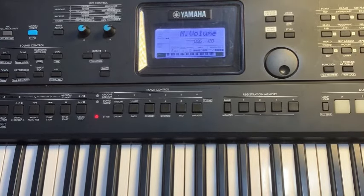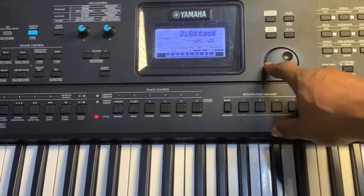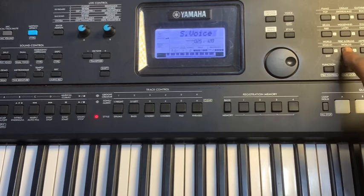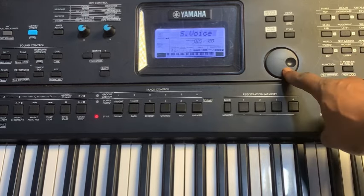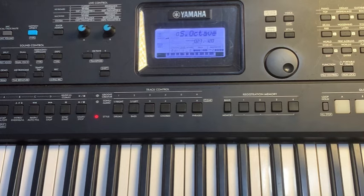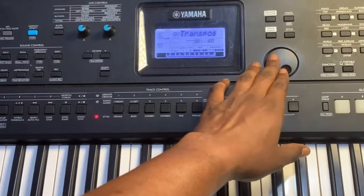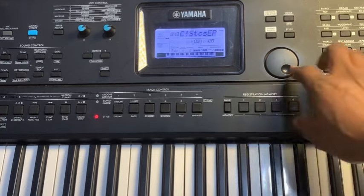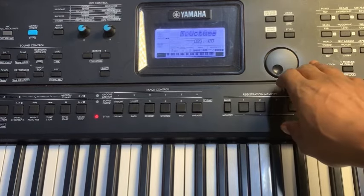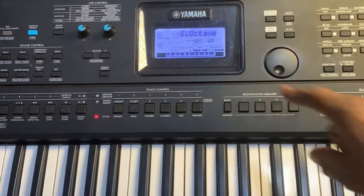Now go back to Functions for the main reason we came — the S Octave. Press Enter; it's on minus one by default, but it should be on zero or plus one depending on the key. Set the S Octave to plus one.